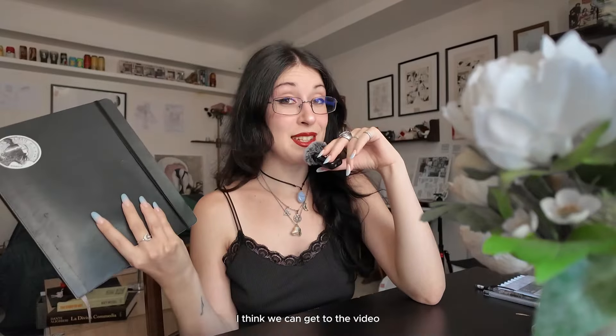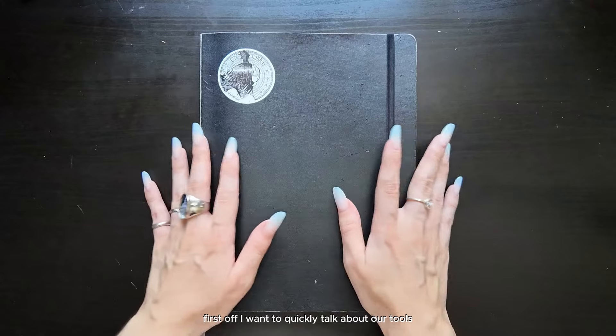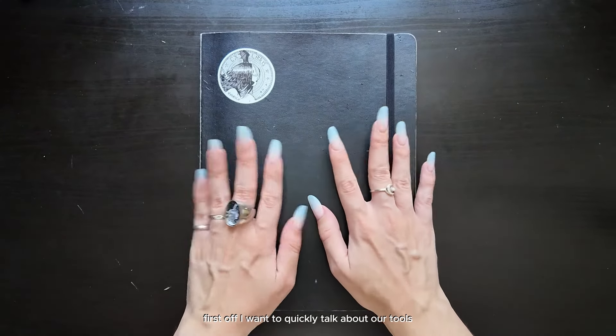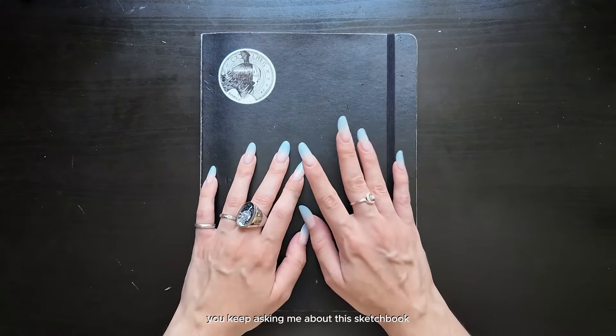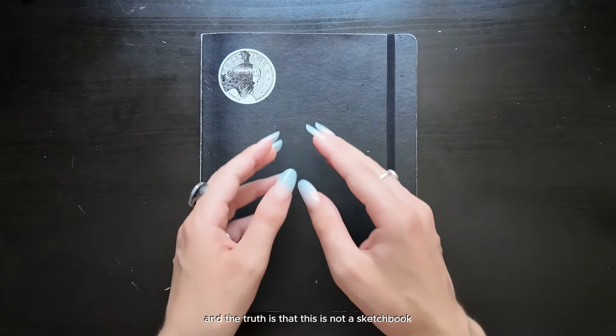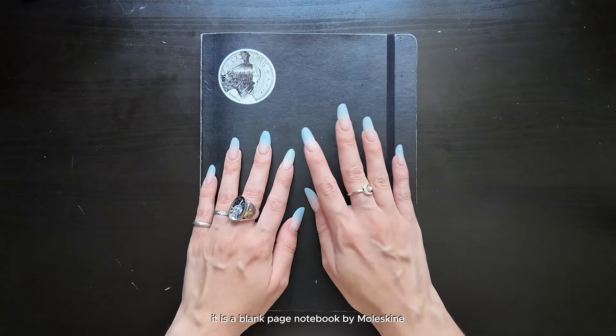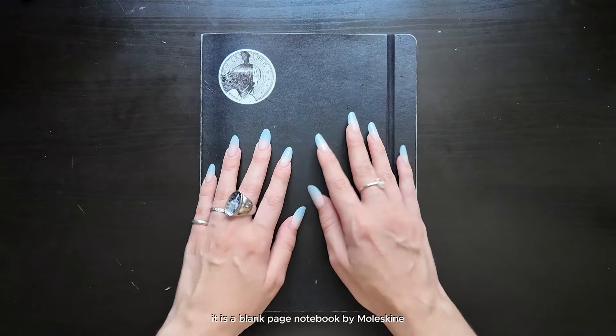I think we can get to the video. So let's start with this sketchbook tour. First off, I want to quickly talk about our tools. You keep asking me about this sketchbook, and the truth is that this is not a sketchbook — this is actually a notebook. It is a blank page notebook by Moleskine.